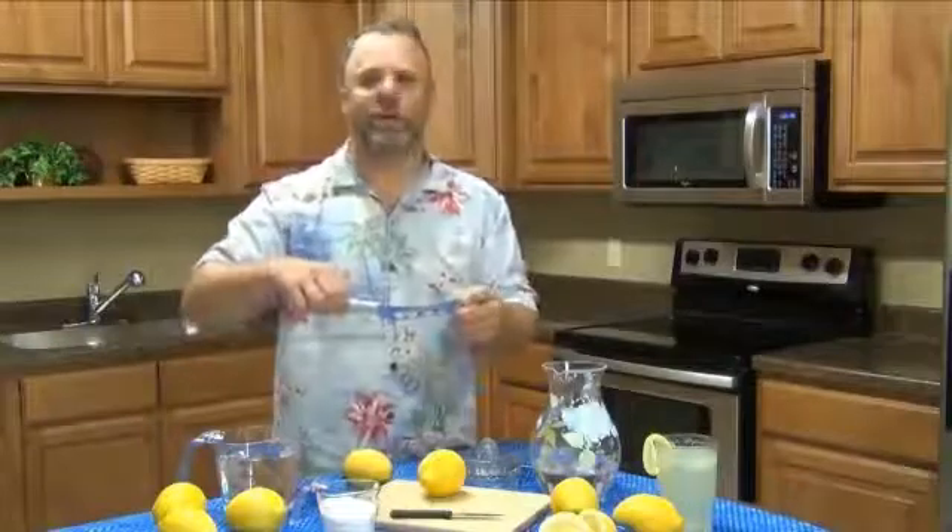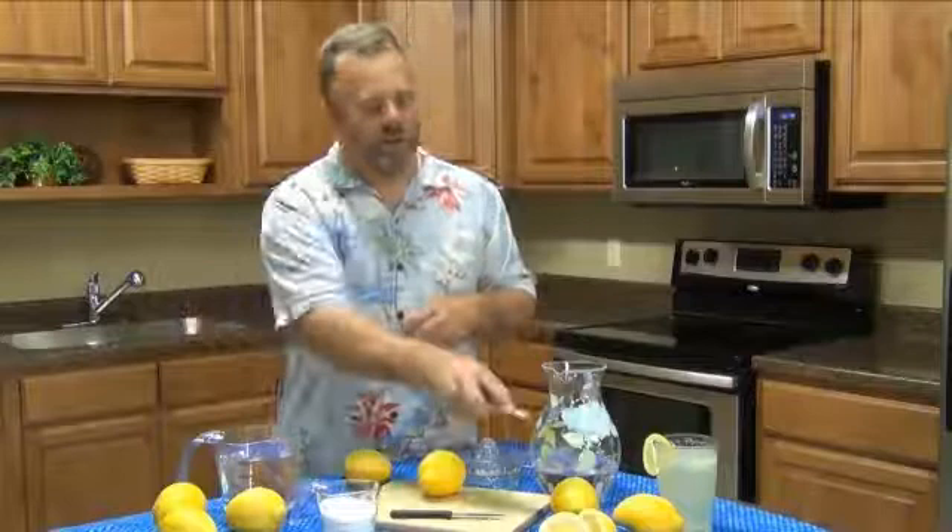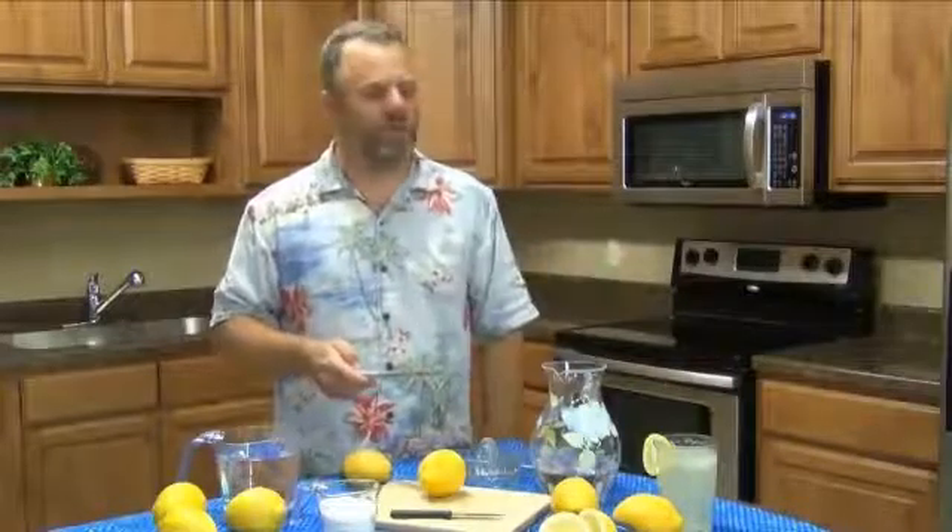Another way to do it is with our cheese knife. We've kind of bumped into this as a possibility. It's really good for making the lemon slices for garnishes — we show it here on a glass of iced tea.